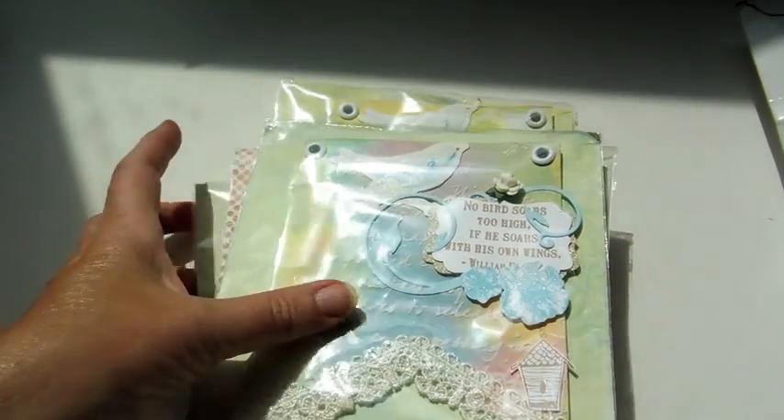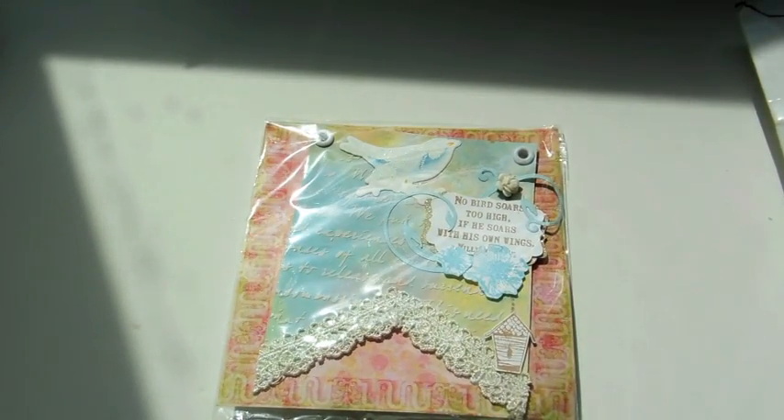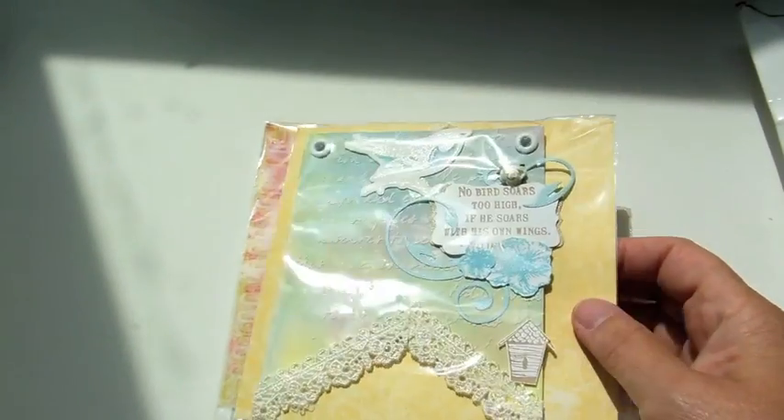Isn't that pretty? Even the background paper you used is nice. And then she gave everybody a charm and some lace, so that was nice. Thank you.